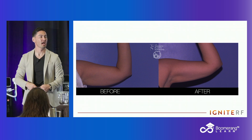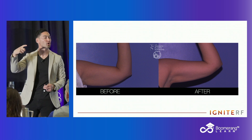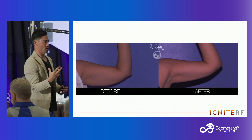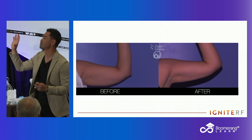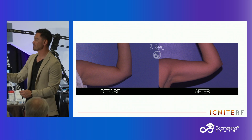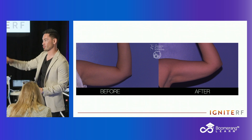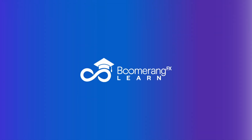Great question. He asked: unlike BodyTite, which has the internal thermistors, how are you making sure of your endpoint temperatures? I totally glossed over that slide. He said, how are you making sure your endpoint temperatures are reached? Remember, this is a little different than bulk heating. In terms of endpoint temperatures, as long as I'm getting to 36°C and greater externally, or 65°C or greater intradermally, I'm getting there — and my fibroblasts are doing what I need them to do.